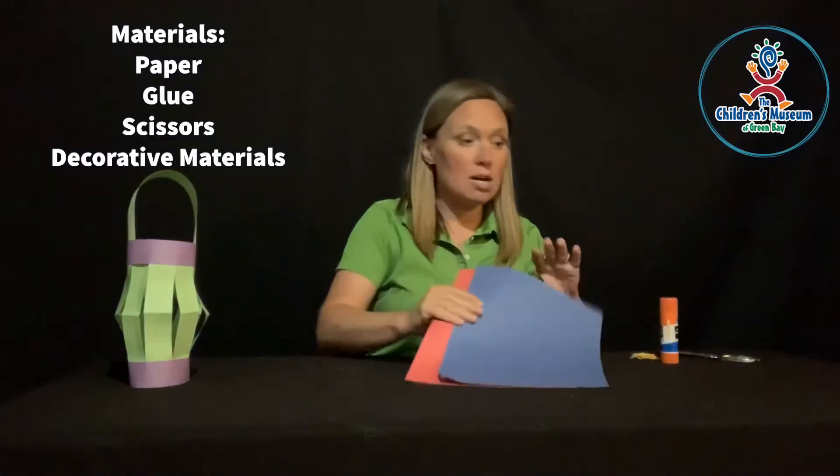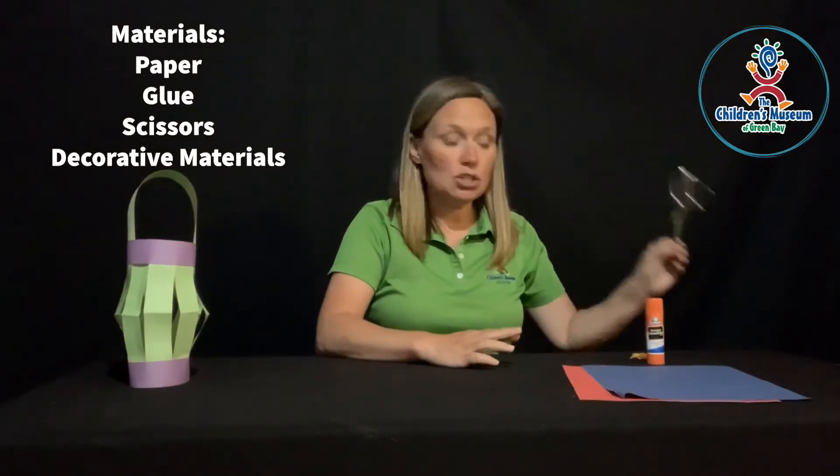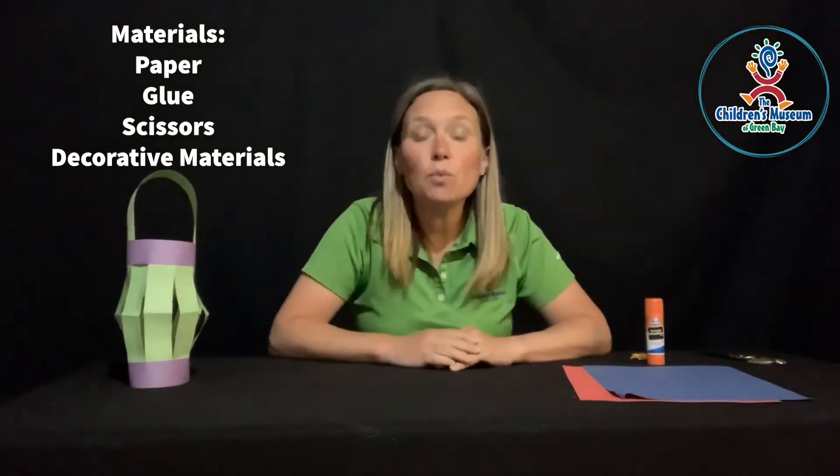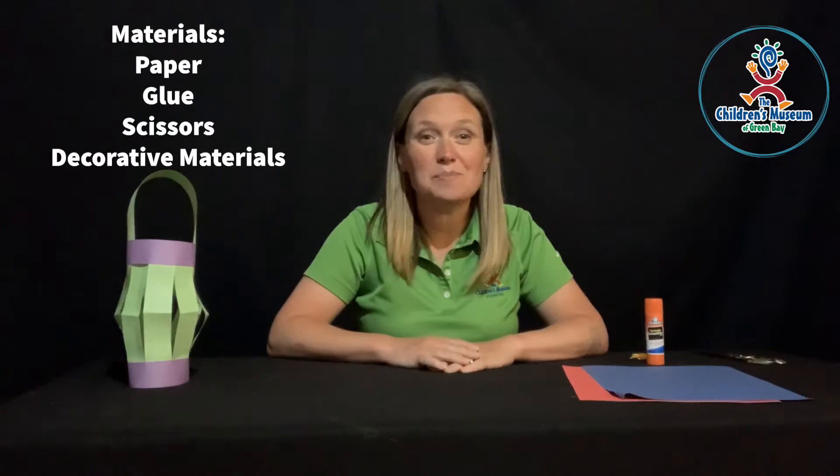For this you are going to need construction paper, some glue, scissors, and if you wanted to have stickers, markers, or other pieces of construction paper for embellishments and to decorate, you can do that as well.